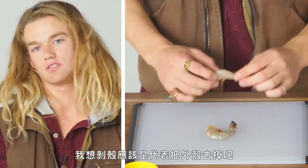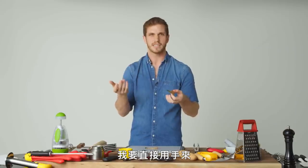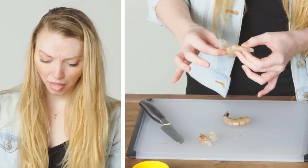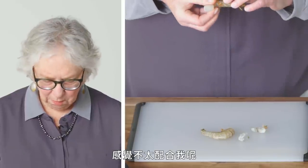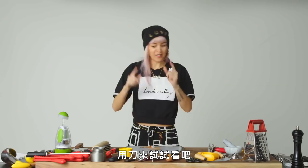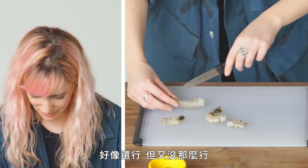Assume peel means just to take off the outside. Just trying to think of what method won't cause me to chop my fingers off. I'm just gonna do it with my hands. Why do they have so many legs? Ugh, gross. Doesn't seem to be cooperating with me too well. That's not gonna work. Let's try with a knife. That kind of worked, but not really.